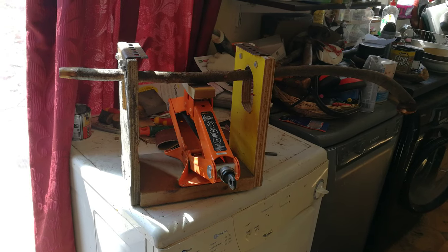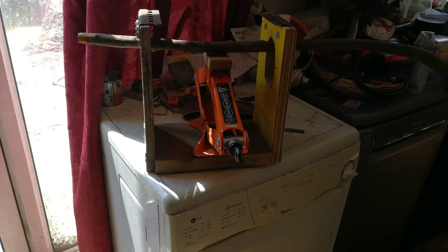Hello, this is Francis from McCaffrey's Craft and today I thought I'd show you a video of how to straighten a walking stick during the lockdown.